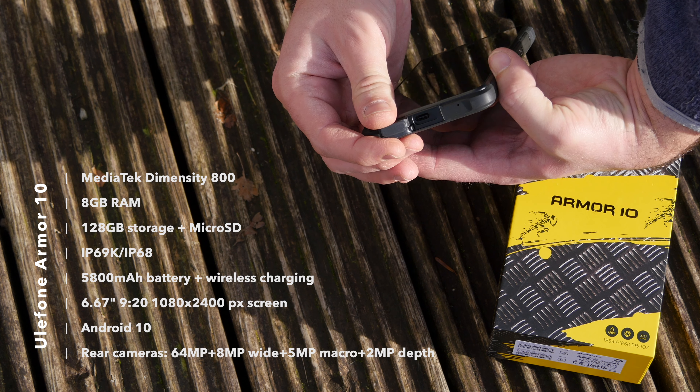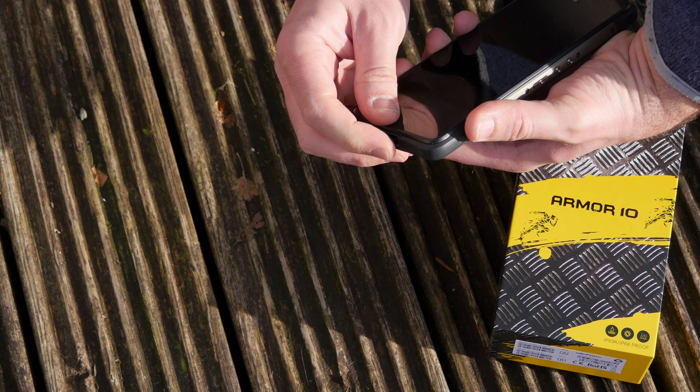There is a fingerprint sensor on the back, though you can also set up face unlock, which is mostly what I've been using, and I found it to be pretty reliable in well-lit conditions. However, bear in mind that like all Android devices, the face unlock feature only uses image recognition — there's no 3D scanning as you'll find on iPhones. So it's of overall questionable security, and if ultra-secure is something you look for, you probably shouldn't use face unlock.